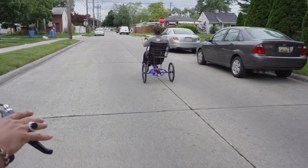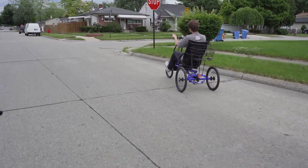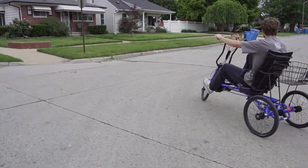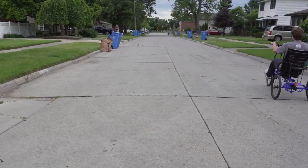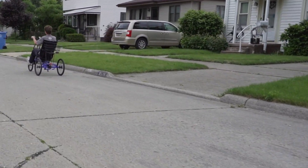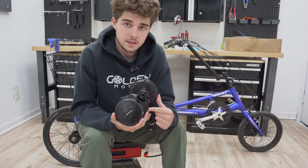The electric motor, and specifically this Bafang motor with the pedal assist option, is fantastic for really allowing you to do as many things as you want on your bike — you get a lot of versatility. Hey, how's it going everybody! Today we're going to be installing this Bafang BBS02 motor on this trike.